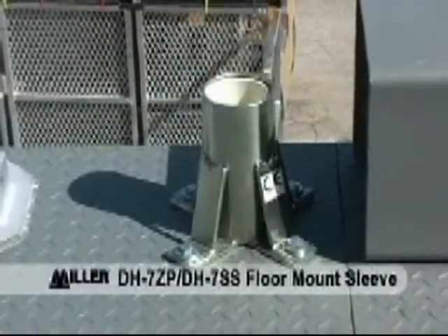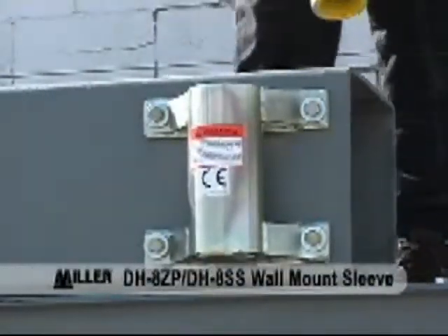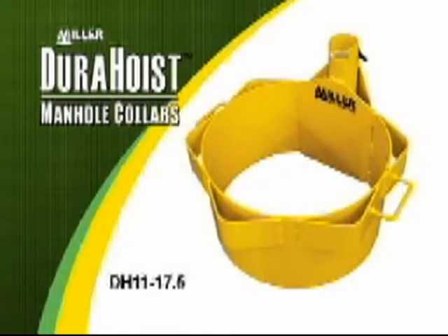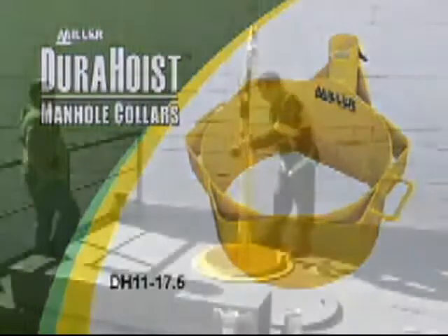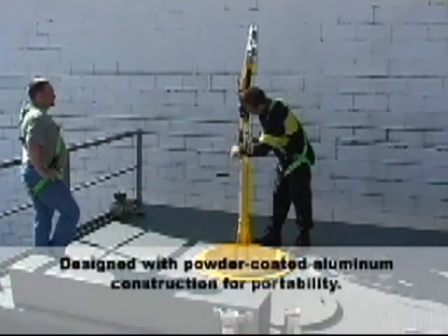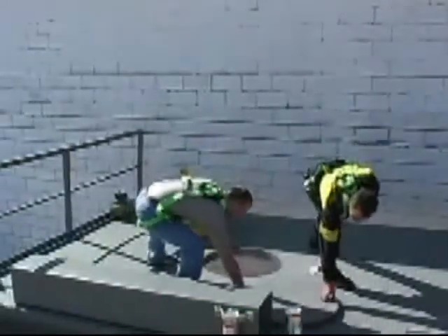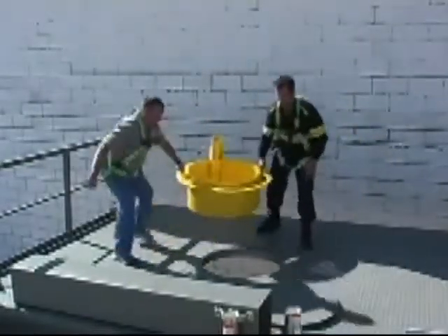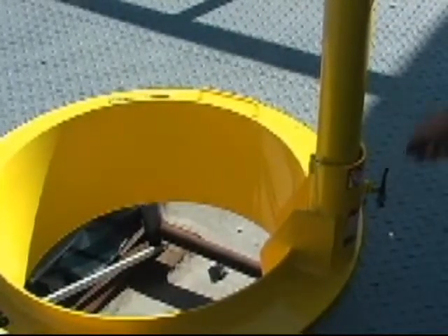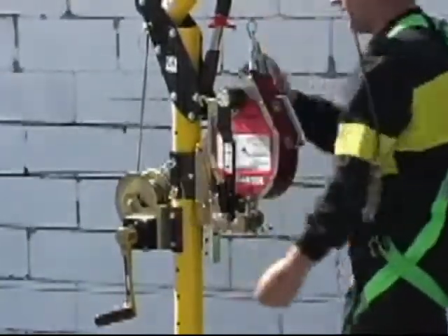The floor mount sleeve mounts to horizontal concrete or steel structures. The wall mount sleeve mounts to vertical concrete or steel structures. Manhole collars are designed for applications involving frequent setups over equivalent-sized access openings. There are 6 sizes available ranging from 18 inches to 30 inches in diameter, weighing between 30 to 42.5 pounds. Slip the collar into the sewer manhole, slide the one-piece adjustable mast into the PVC liner, and secure with a tri-screw. Attach your winch and connecting devices and you're ready to enter the confined space.